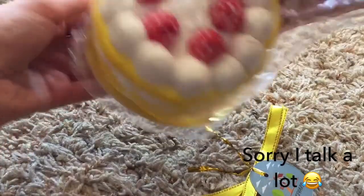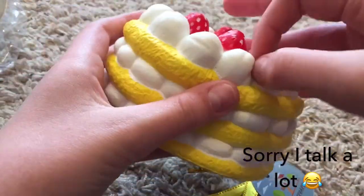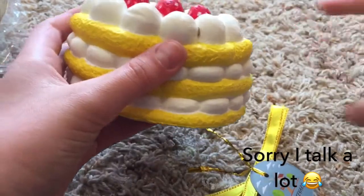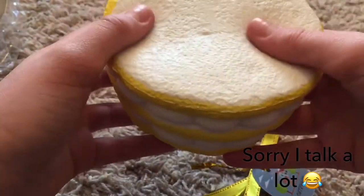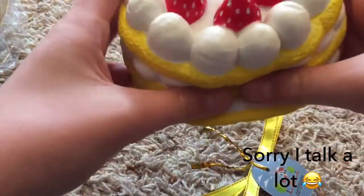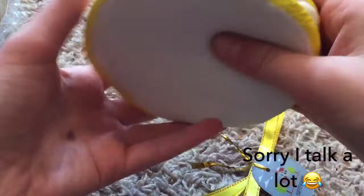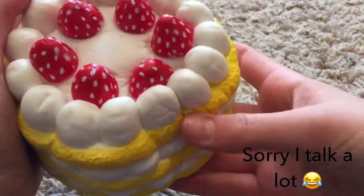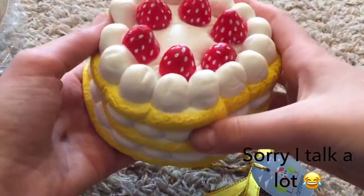Oh wow, this is very soft. This is so soft. I'm not sure if this squishy is supposed to be licensed or not — oh, it is. It's licensed right here. This is crazy soft. And see, it's still squished — I think that was from the bag, but that's totally fine. It smells kind of like cake.